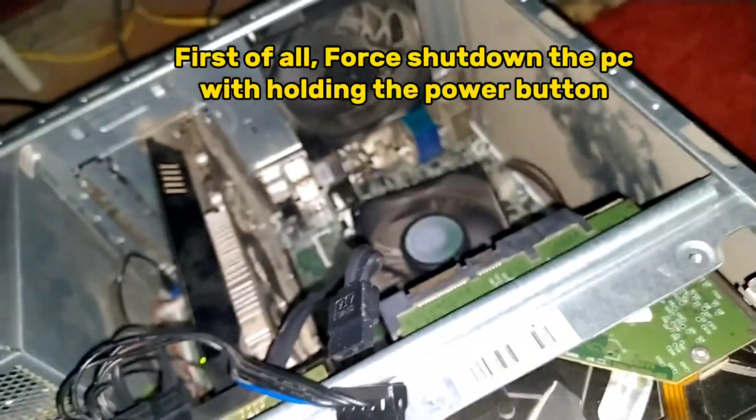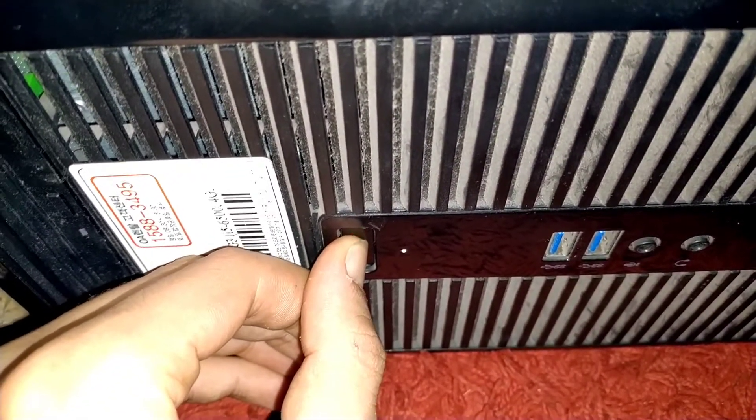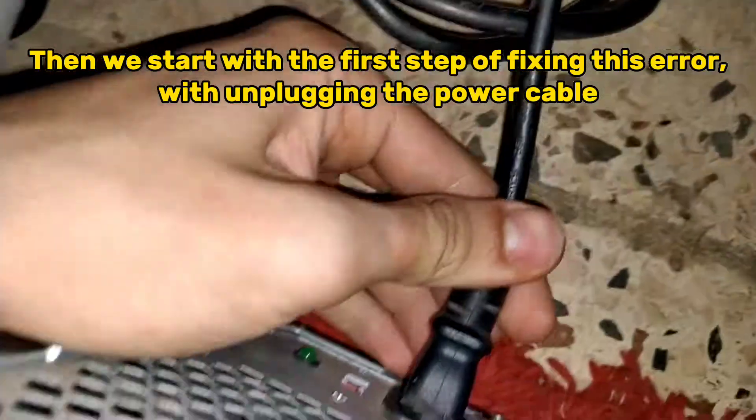First of all, force shut down the PC by holding the power button. Then we start with the first step of fixing this error by unplugging the power cable.